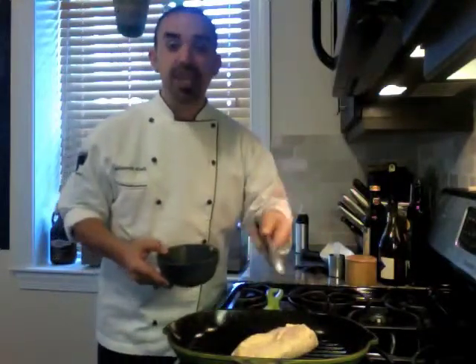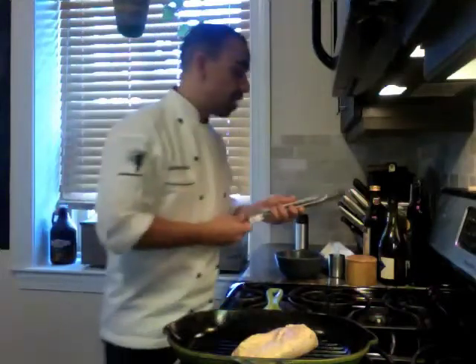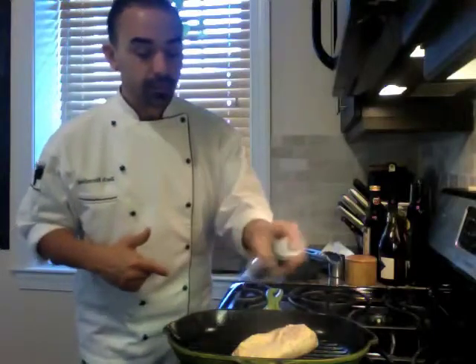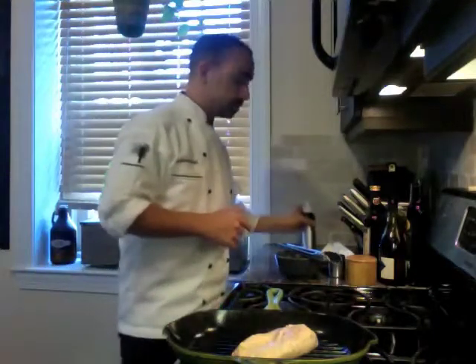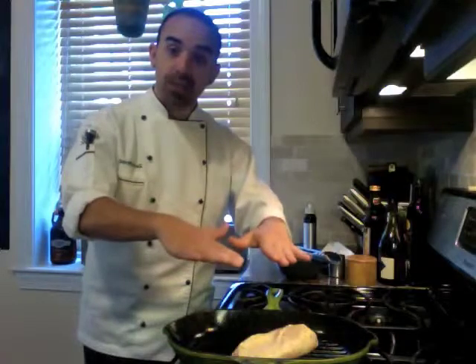That's the sound you want — that means it's ready to go. Now, because my memory is shot, I go ahead and like to spray the other side now. So don't forget, you let this ride until white rises up halfway along the meat.